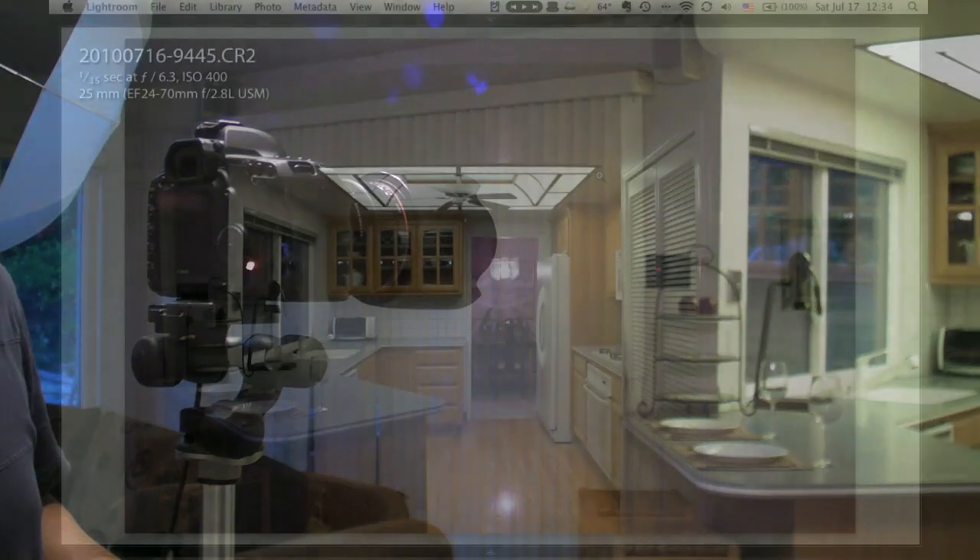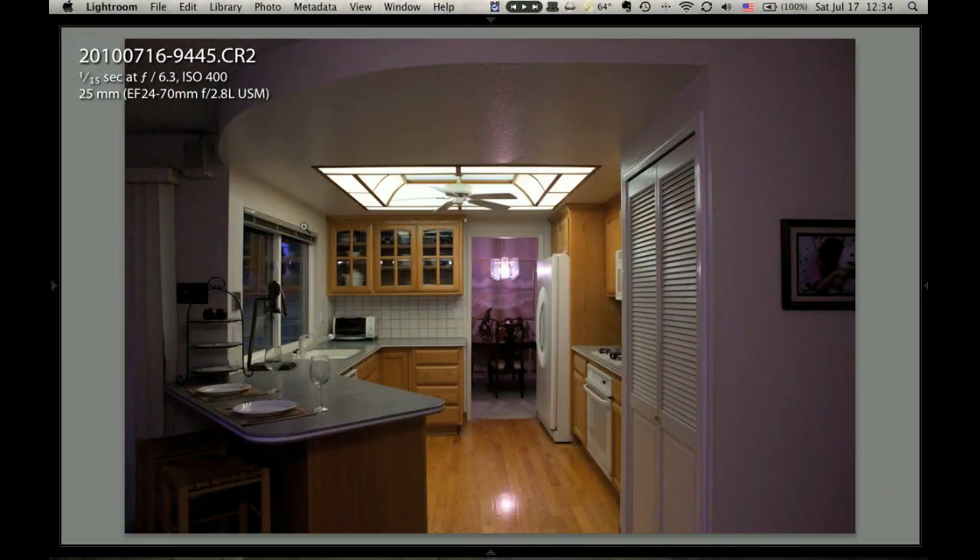Here's the result, and here are the problems I see. One is the eating area turned out to be way too dark. The other problem is the dining room looks really purple. The reason is the main fluorescent light is casting a green tone over the whole kitchen, and I've adjusted the camera's white balance to deal with that — but since the camera is now making everything slightly reddish to normalize the green, anything that's not green, like the incandescent light, looks reddish-purple. So there are two problems to fix: make the dining room look normal, and make the eating area brighter.